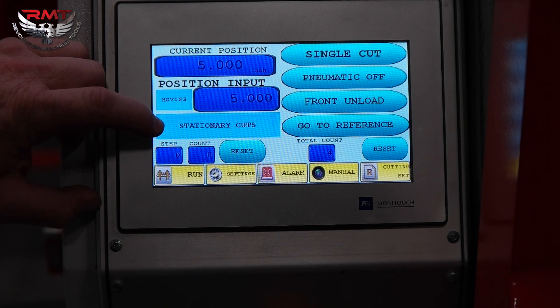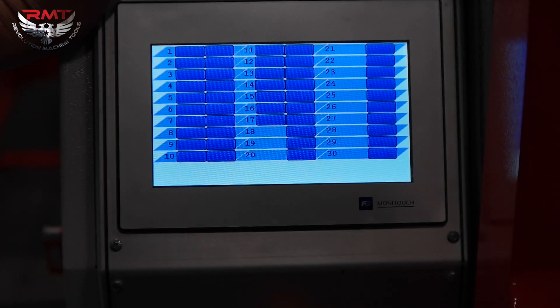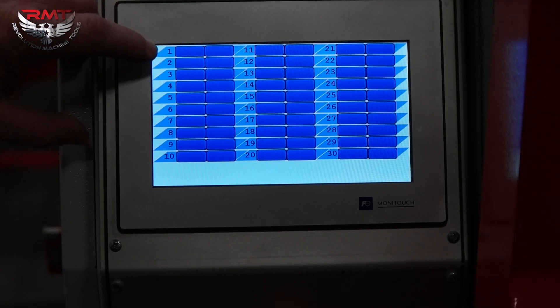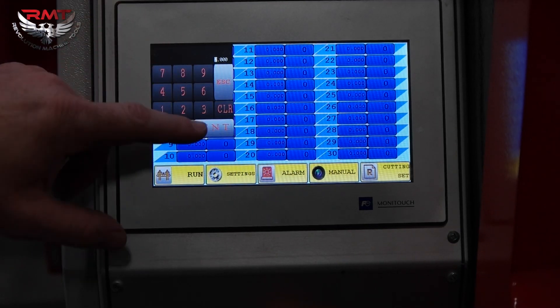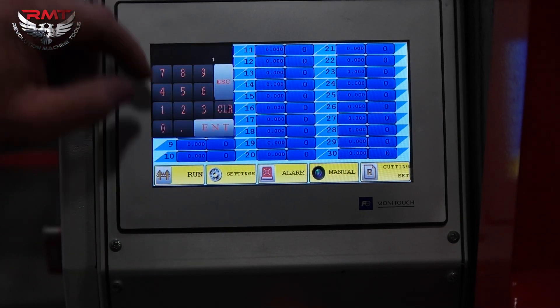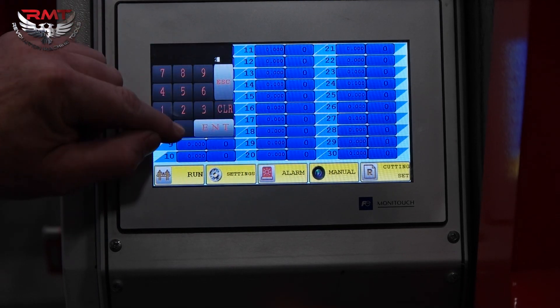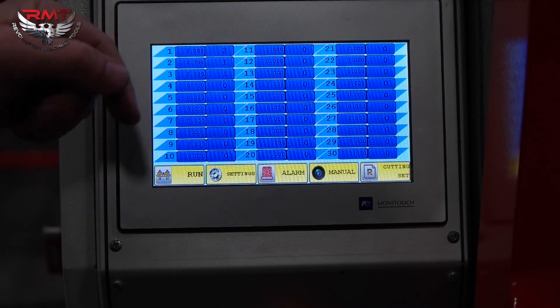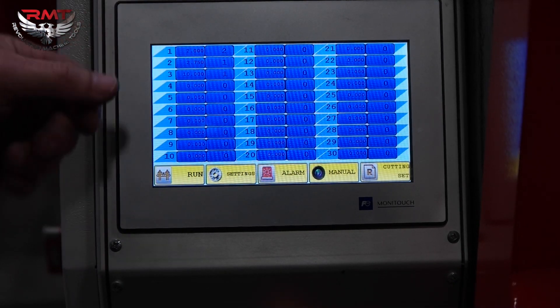Stationary cut or receipt cut — you can go into your cut settings. Once it fully loads: first cut, I have two inches — we'll leave that. Quantity two. Second cut will go 2.75, quantity one. Third cut, ten inches, quantity one.